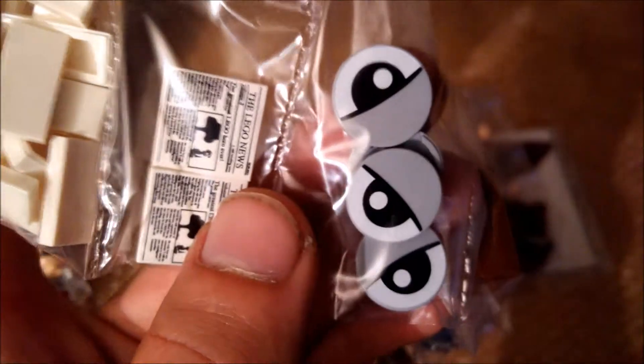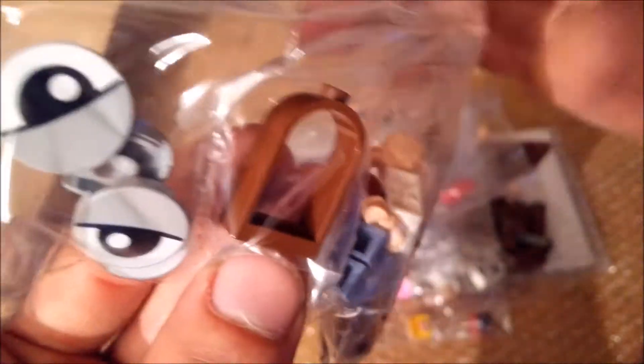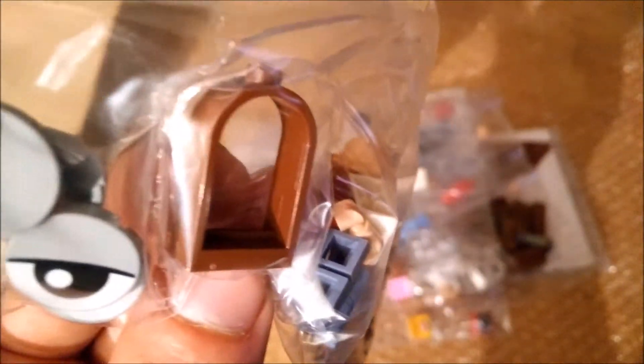Some printed eye tiles for myself — I really like these, definitely a lot of possibilities with them. One of the brown arches for the church — I actually need more, but the store only had one.